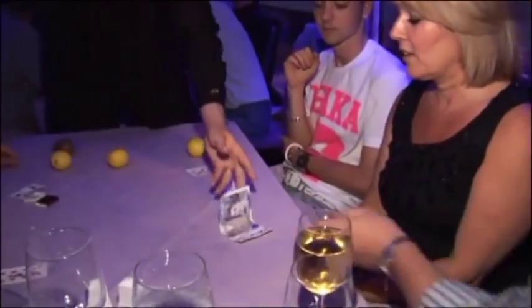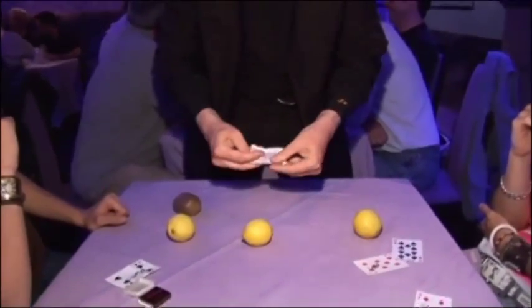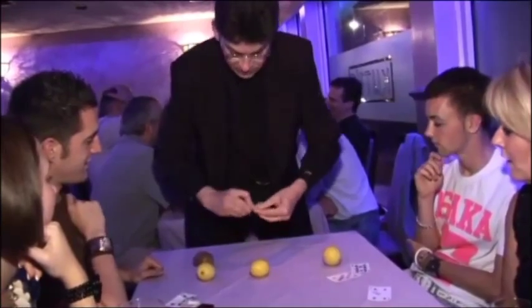And now the note. My sleeves are all back. You can see the note is signed. I'm going to fold it up nice and small. I stress I'm not swapping it — I haven't anything else to swap it with. I'm just folding it up nice and tiny, nice and neat.